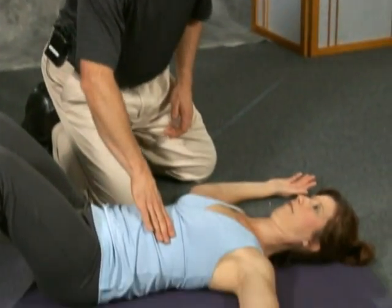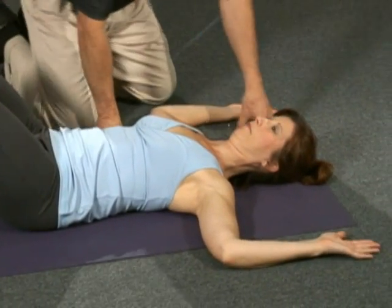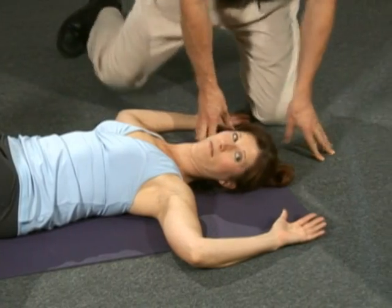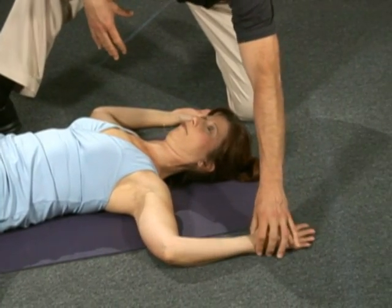We have to keep the anchor there. Now Rebecca's got pretty good flexibility, so her wrist over here flops right down to the floor.